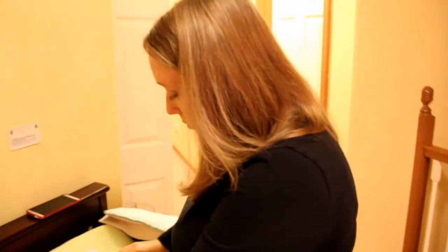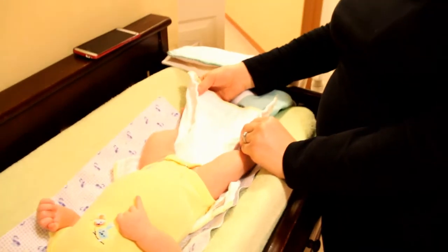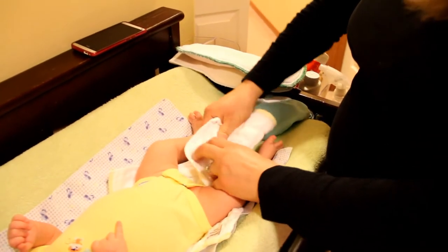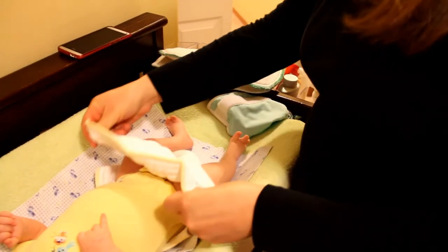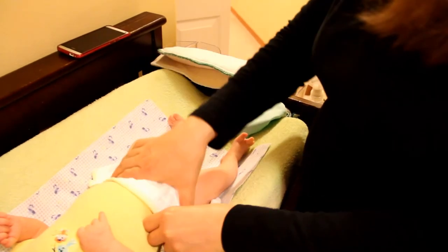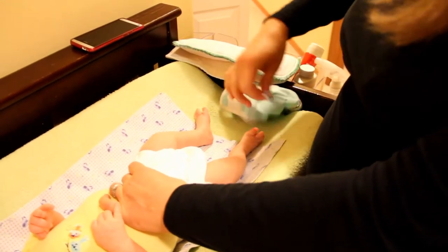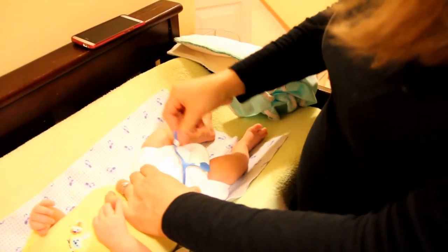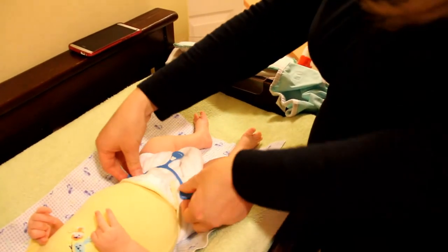The second way I don't actually use very much, but it works well for girls since they wet more on the bottom instead of the front. You take your prefold and twist it in the crotch area, then pull it up, pull your ends over, and do your snappy as usual.